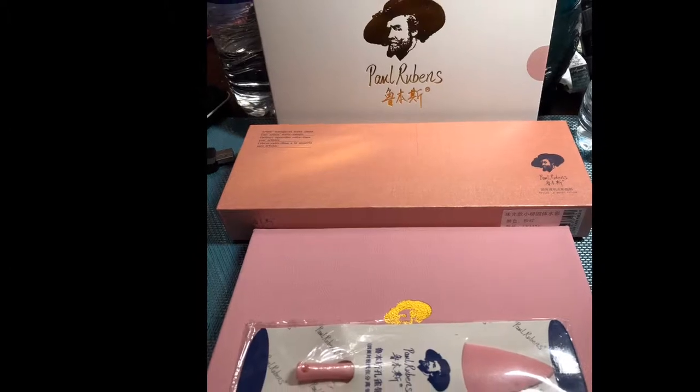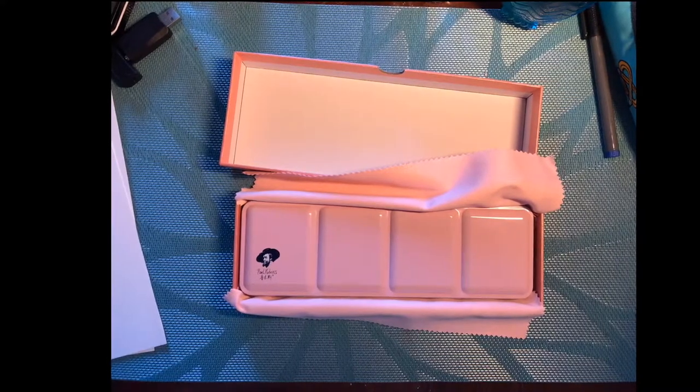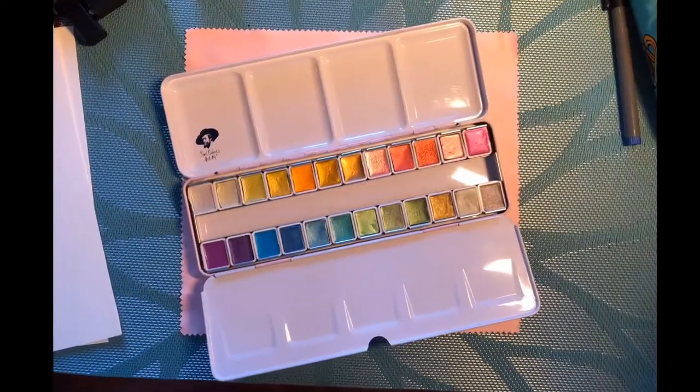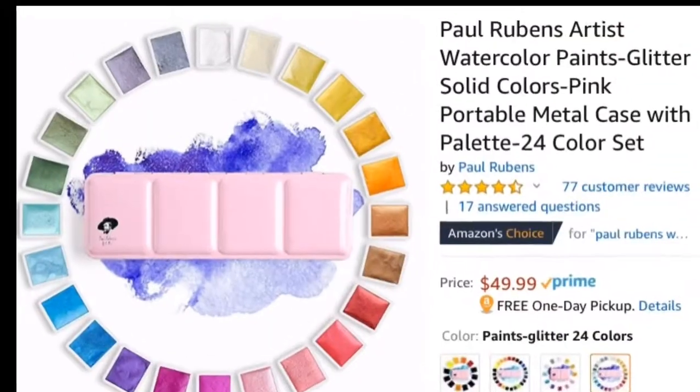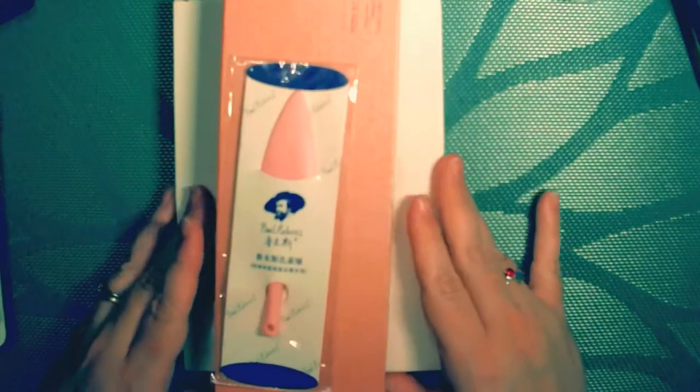To start out, this paint set has a beautiful shade of pink and comes in amazing packaging. Look at that shimmer. I found this on Amazon — currently the price was $49.99.